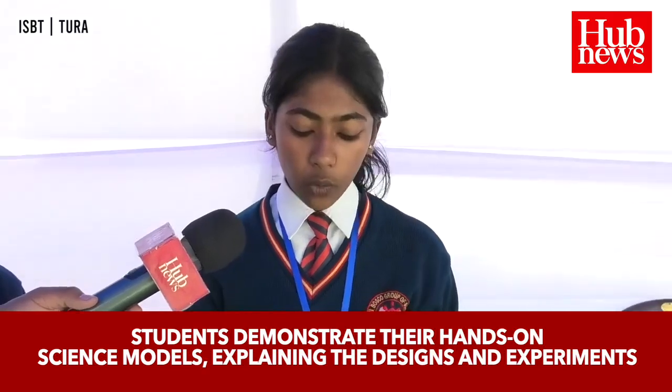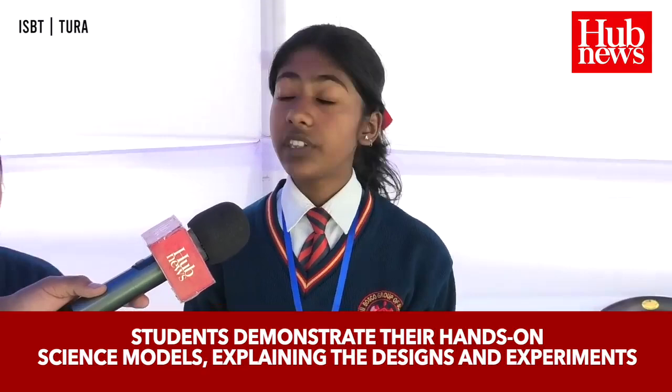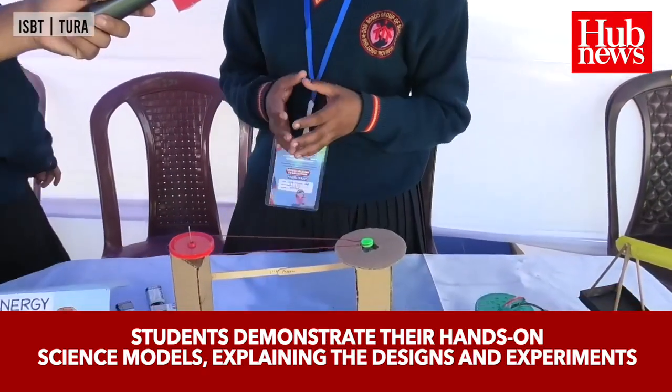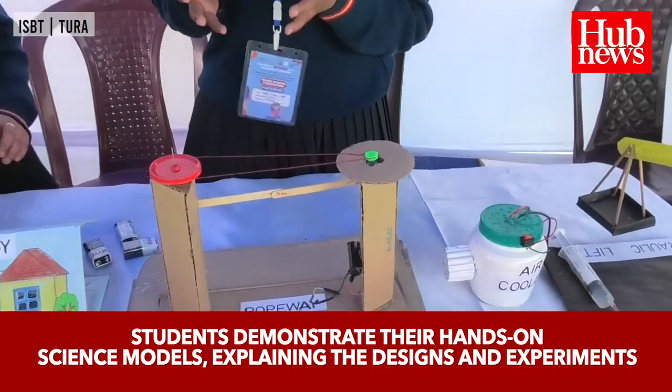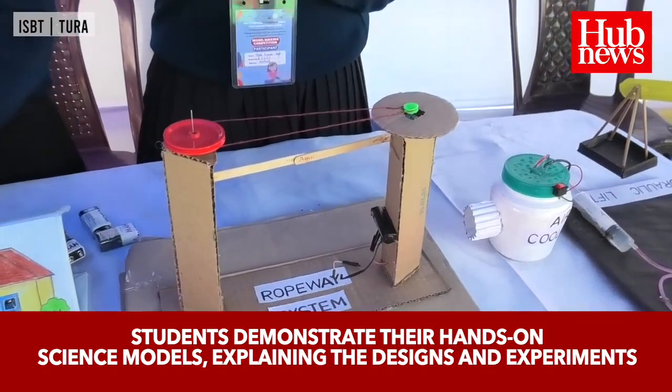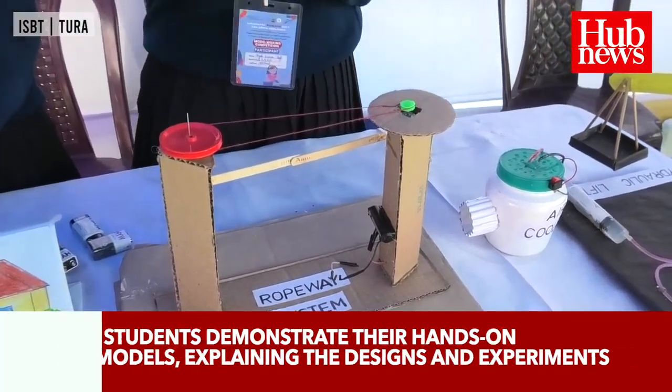We have a ropeway system and I would like to explain how it works. A ropeway system operates on the principle of continuous movement, meaning the thread will continuously circulate. A ropeway system helps to transport passengers and freight with carriers suspended from it, where passengers board and disembark.